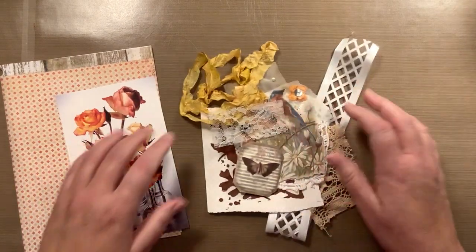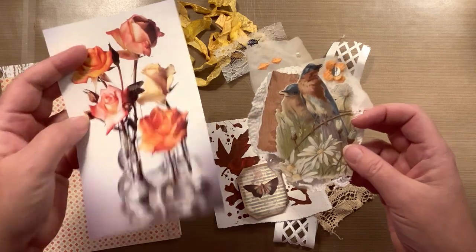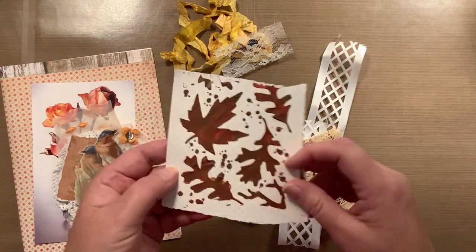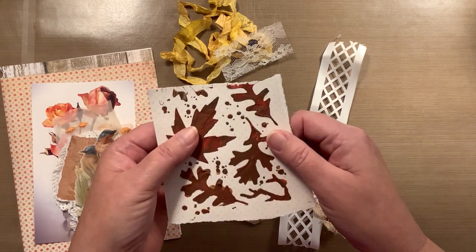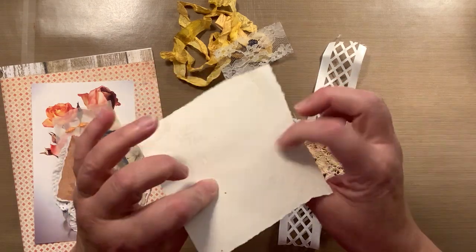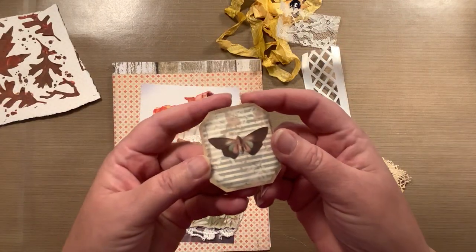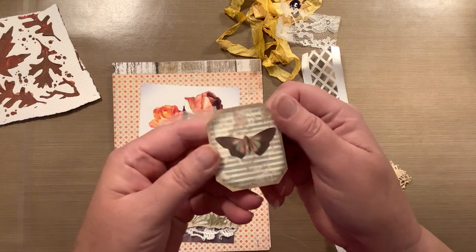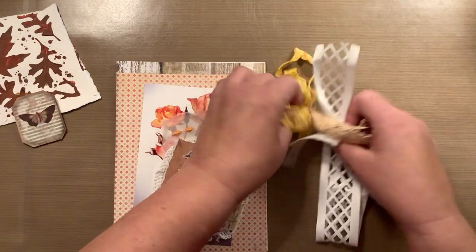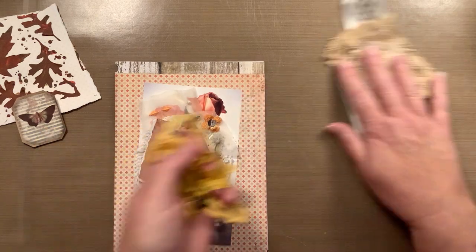I also pulled out of my stash this cluster that I made a while back. Of course the theme is nature, so flowers, birds — very nature. I have this piece which was made with paste and paint, and then I stenciled these — it's also just on scrapbook paper. I have this adorable little paperclip from Joanne from Junk Journal Treasures — it has a butterfly. And then I just have a few laces and some seam binding. Let's go ahead and begin.